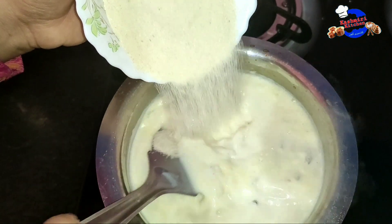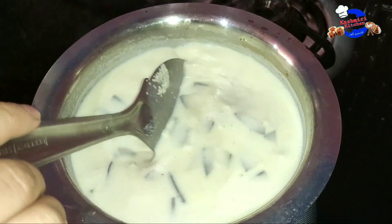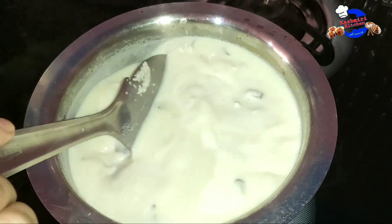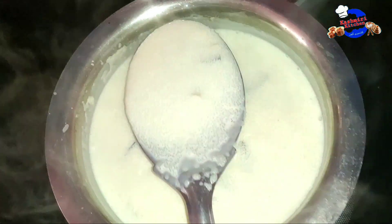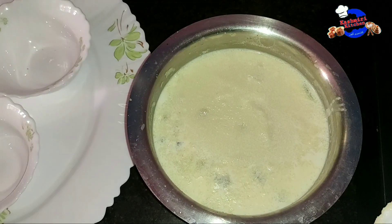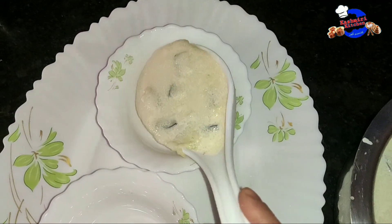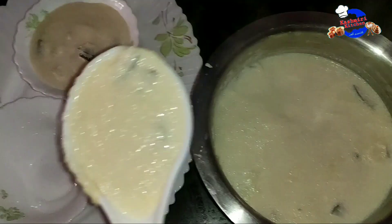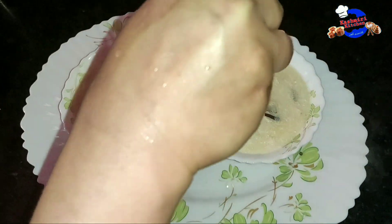Now the main ingredient — sooji (semolina). We will add it slowly so that it doesn't become lumpy. Keep the flame on for 5 to 10 minutes and then close the flame. The firni is so creamy. Keep it in the fridge because it tastes better when chilled.